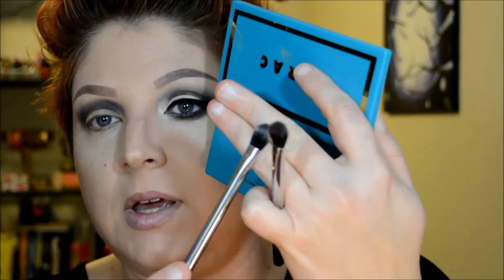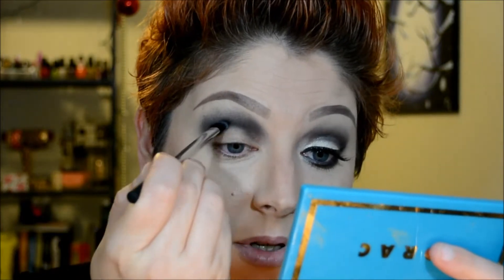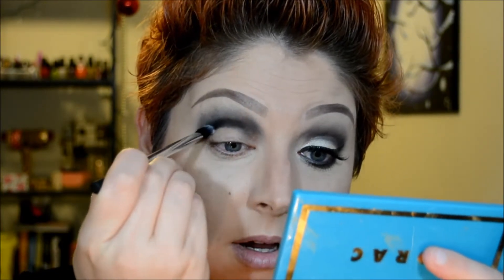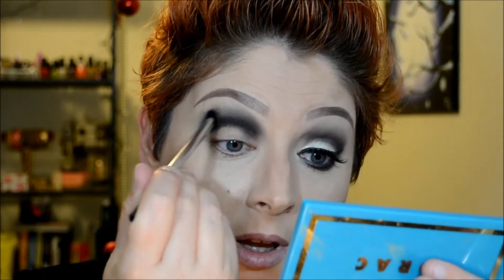Next I'm going to go in with another Real Techniques brush — the base shadow brush — and go back in with that black. This brush is a little bit more thin, so I'm going to concentrate that right in the crease area to deepen it up, then blend that out a little bit.